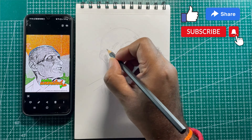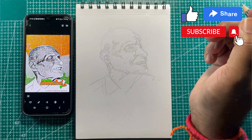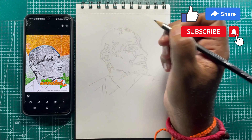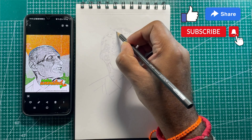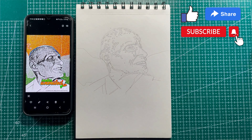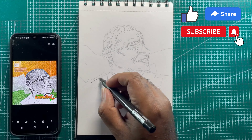He died in relative poverty in 1963 and was largely forgotten by society. A postage stamp was issued to commemorate him in 2009. In 2012, his name was proposed for a posthumous Bharat Ratna, though there has been no response from the central government on this proposal.